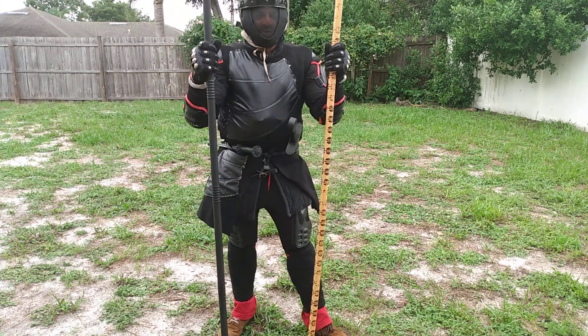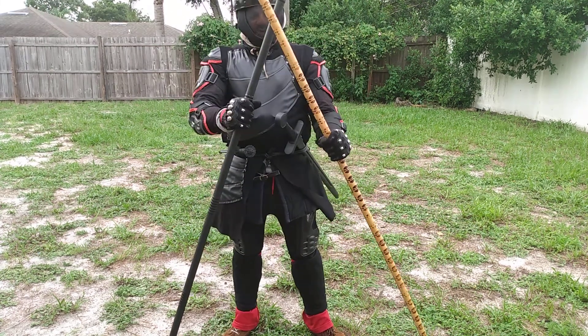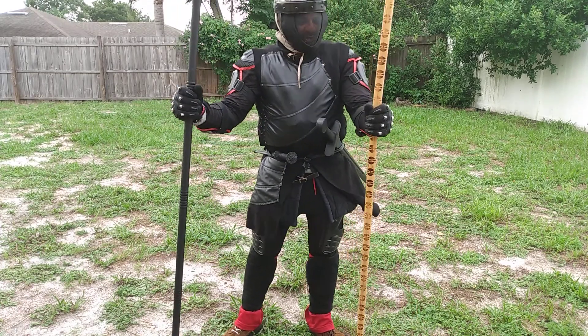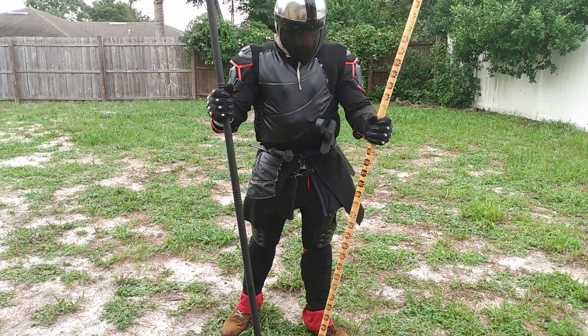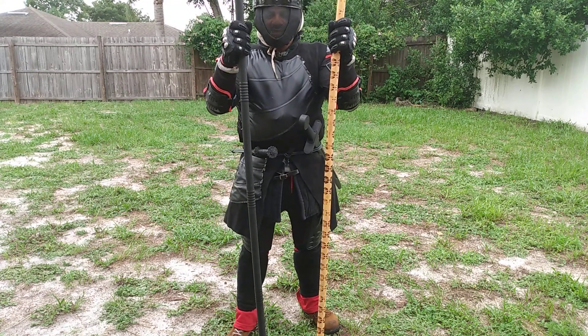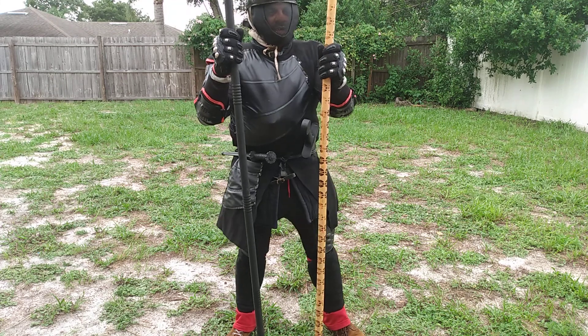Hey, how's it going out there? Thank you for joining us. Just doing a little feedback — we've been doing some bow staff training, slash spear-inspired training with these two here. These are two of my favorite training staffs: one is a polymer plastic, the other is burnt rattan.